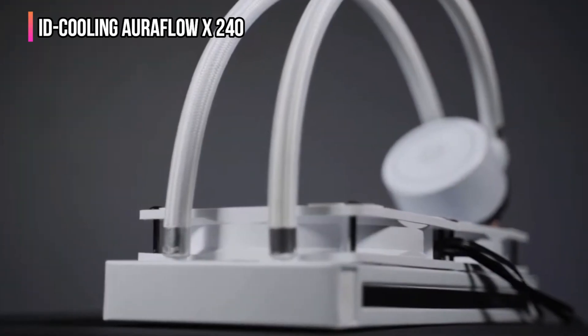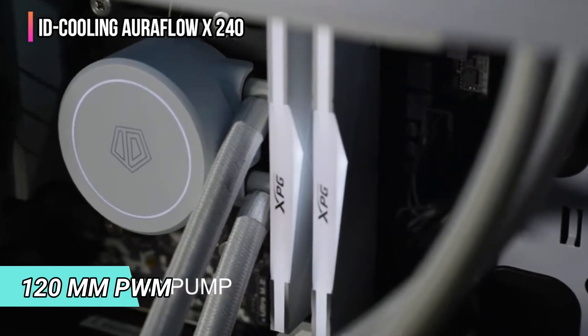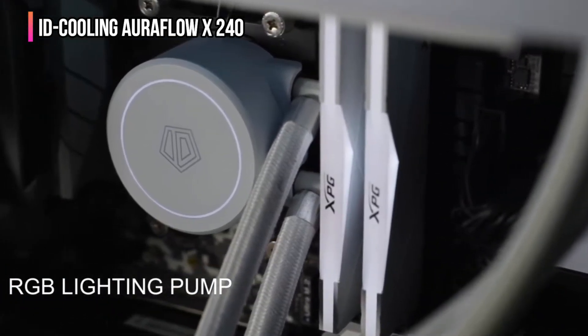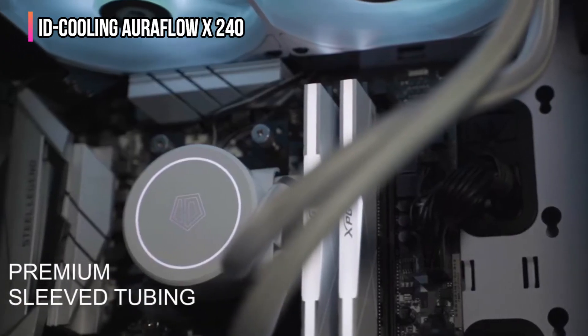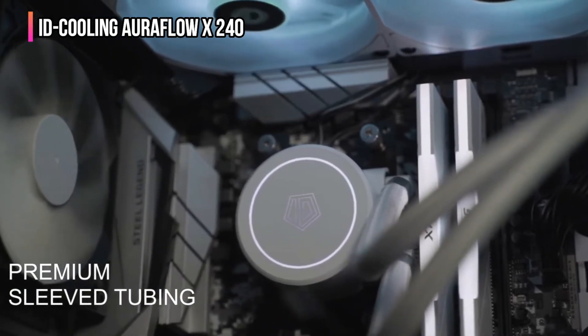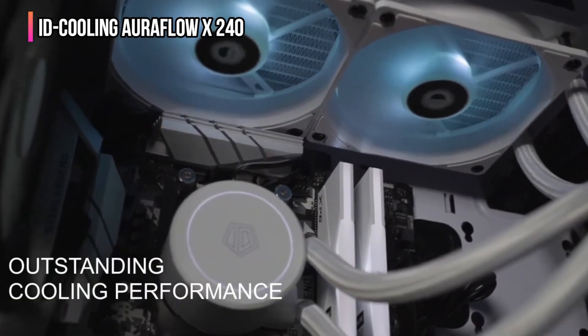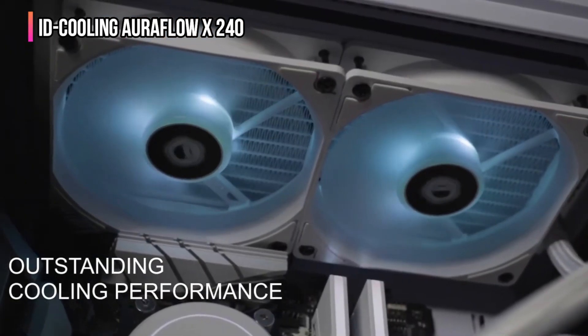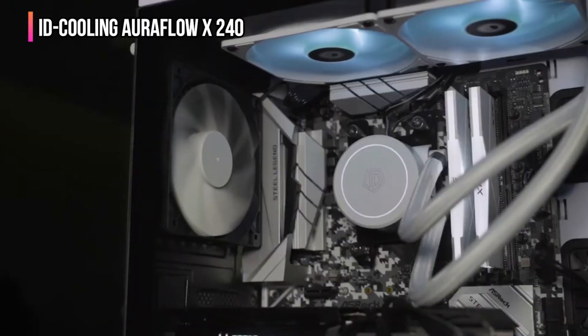The ID Cooling Aura Flow X 240 CPU water cooler is a budget-oriented unit. It features a 240mm radiator which offers enough surface area for heat rejection. The pair of 120mm PWM fans circulate air over the radiator at 74.5 CFM, running at a maximum speed of 17,000 RPM. These fans create operational noise between 18 and 35.2 decibels. The cooler is connected to a 12-volt power supply via a four-pin connector. Both the fans and pump have RGB lights, and it is compatible with Intel LGA 1700 and AMD AM5 sockets.